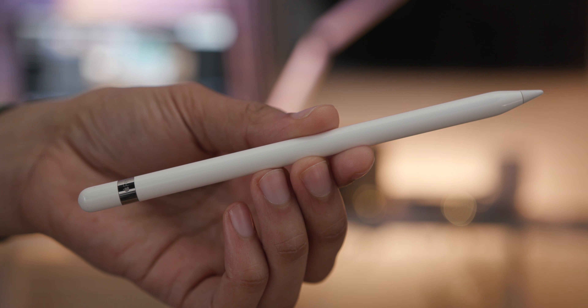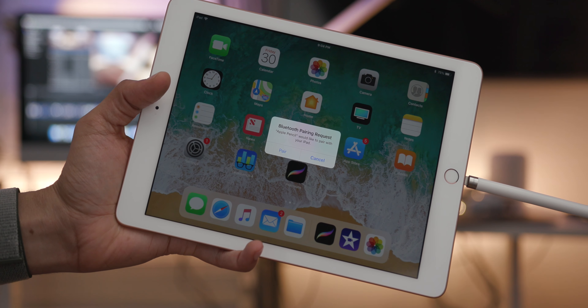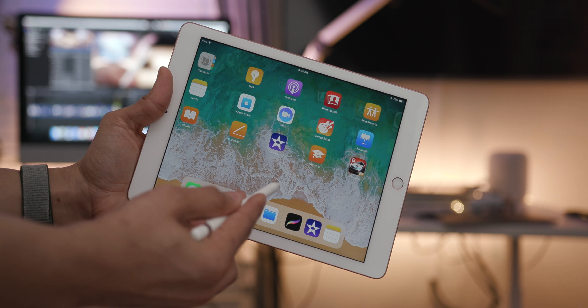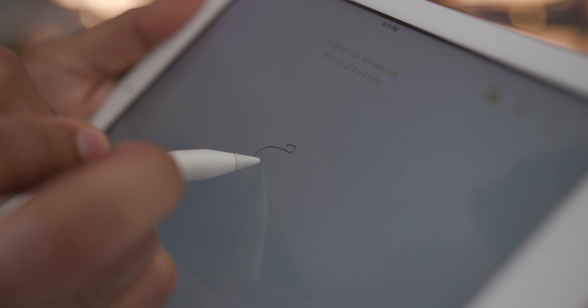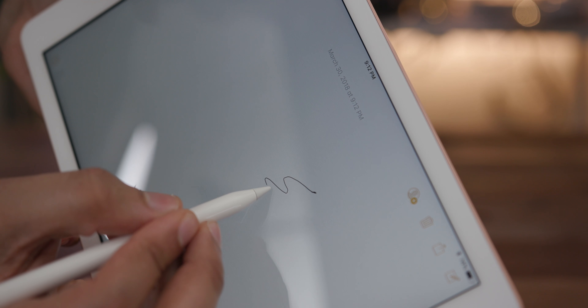So what's the main reason to consider this iPad? The Apple Pencil. If you want the cheapest iPad you can buy with Apple Pencil support, this is it — otherwise you'll need to upgrade to a Pro model. This is the first non-Pro iPad with Apple Pencil support, which is a big deal. At $329 for the iPad and $100 for the Apple Pencil, you're ready to start annotating, drawing, sketching, and taking notes. This is the cheapest way to get in the game.